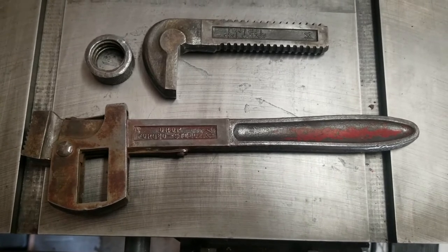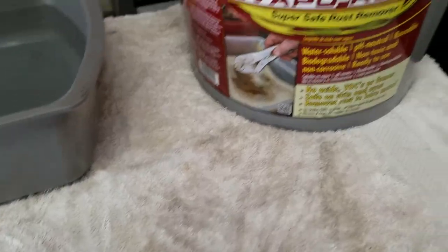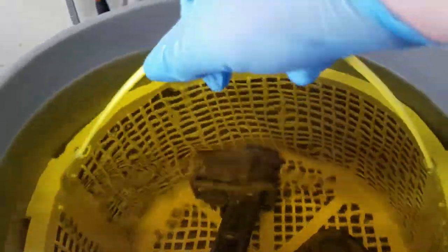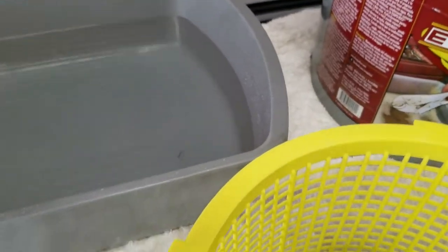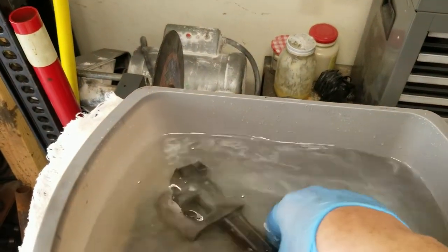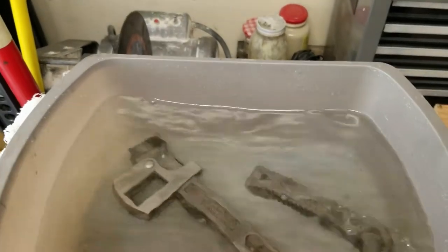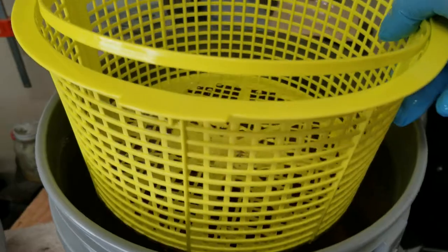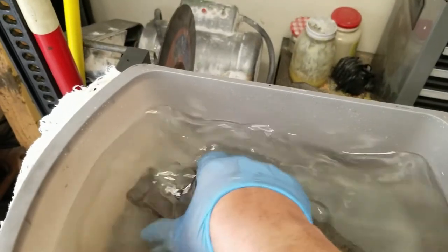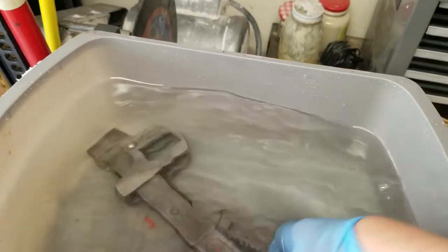We'll see how it's turned out next to the Evapo-Rust — sit tight. They've been sitting in there for a minute. Shiny! That's way better than it was. We'll give that a good rinse, soak for a second in water.